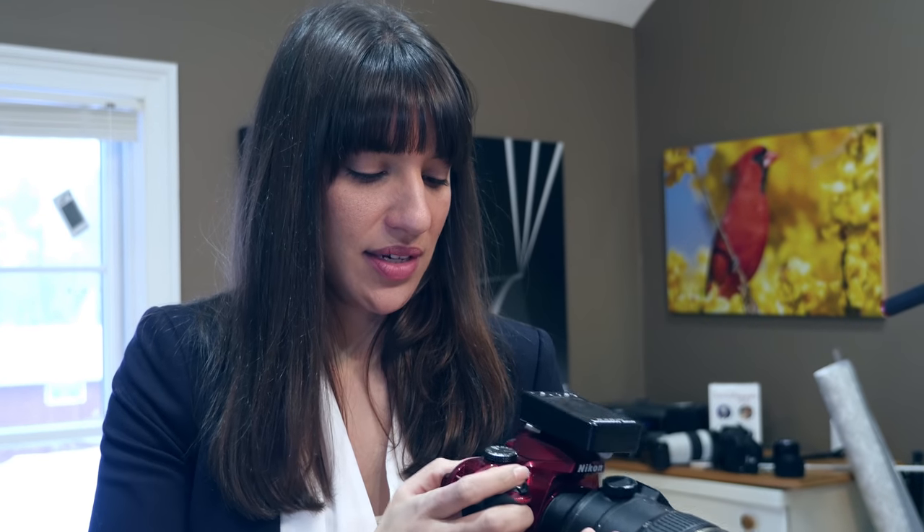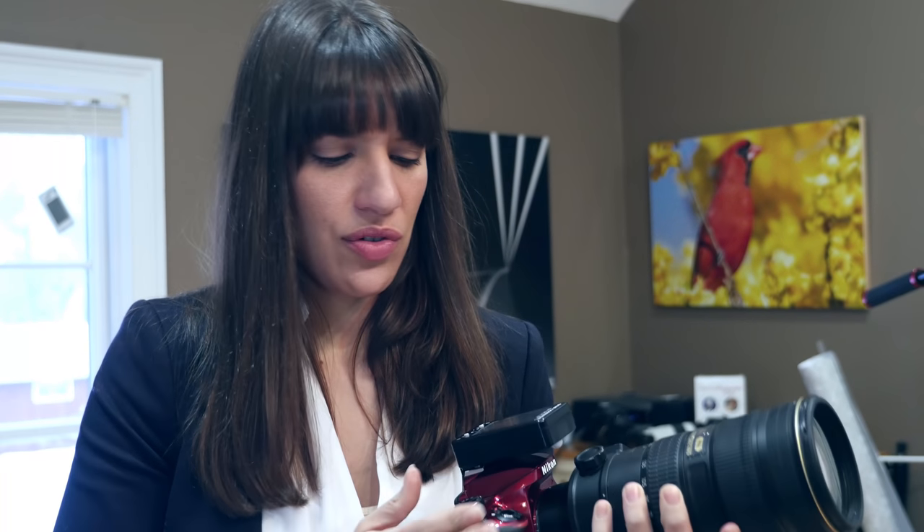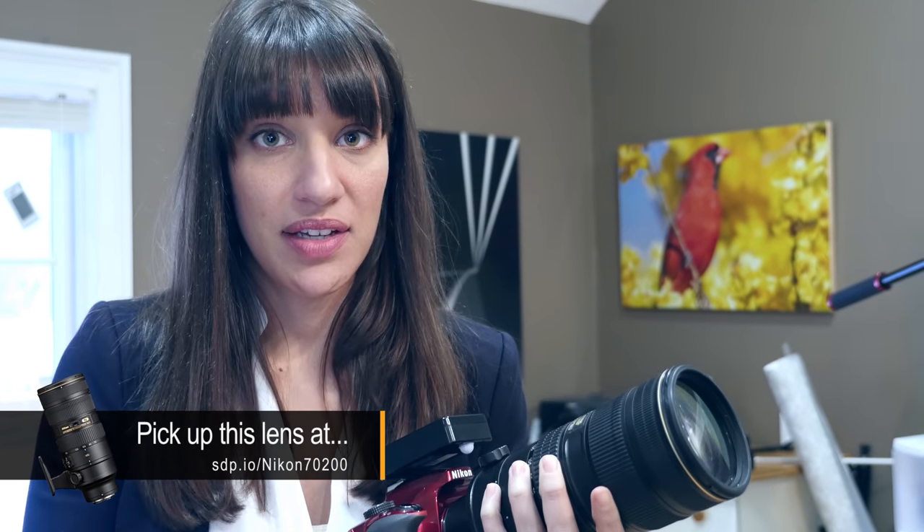Right away I noticed that there are far fewer focusing points, just like Tony said, and the controls don't feel as nice to me. They're not placed in a way that's as pleasing as the last camera. Small nitpicky type things, but it matters. You pick it up and you notice.